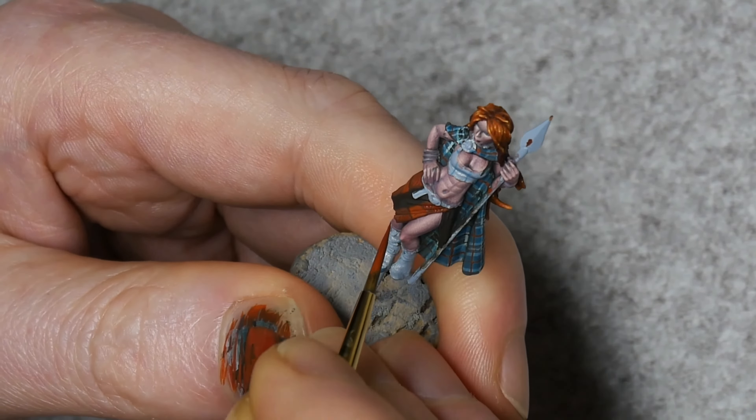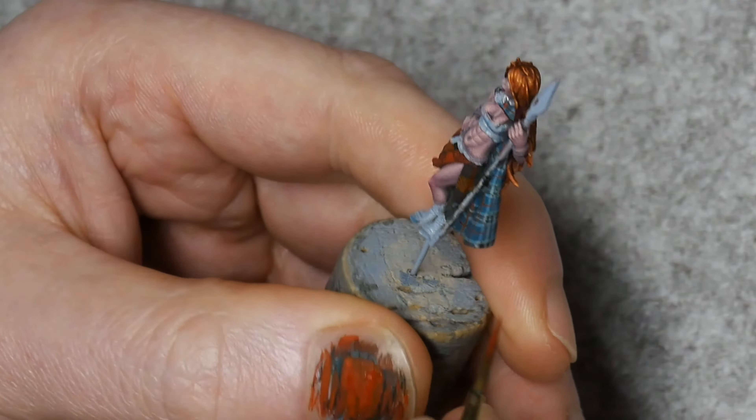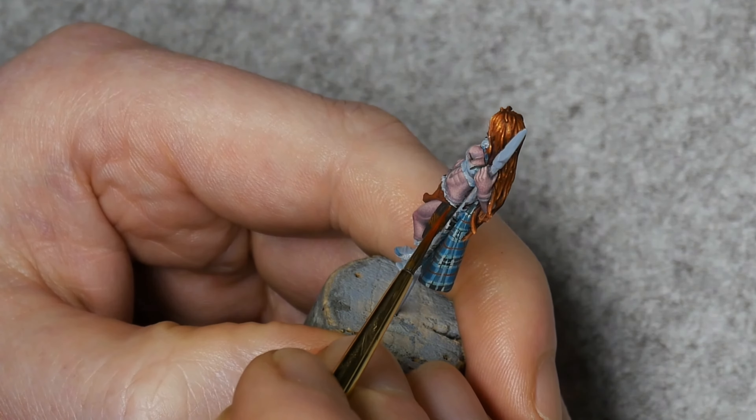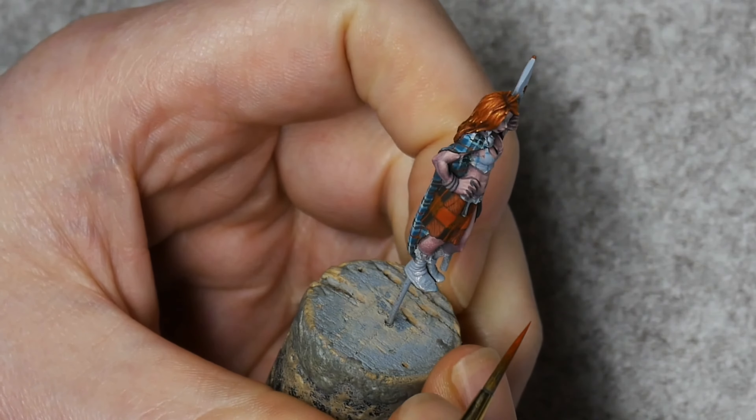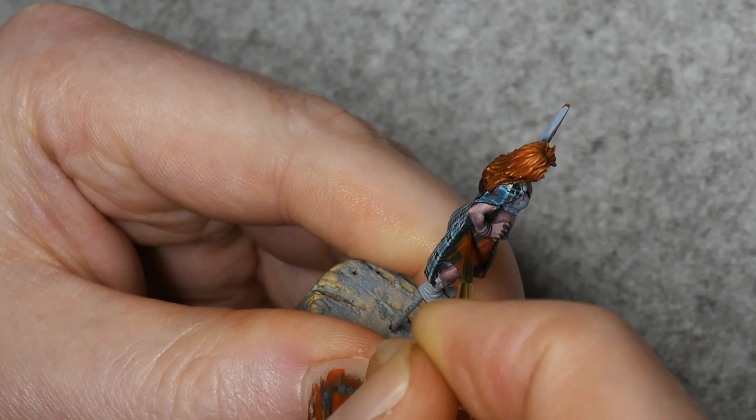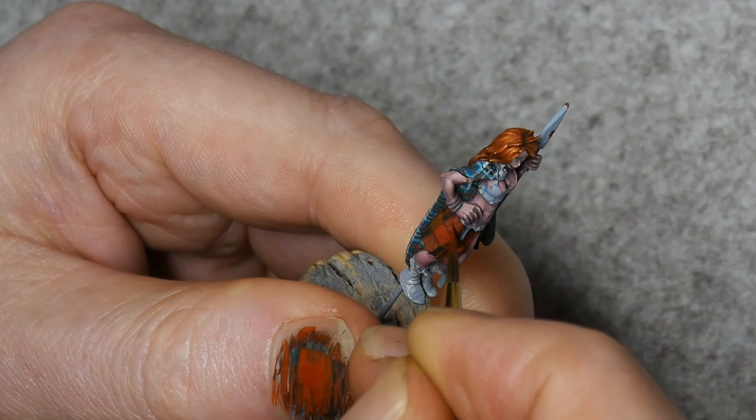Next we're going to take some of that orange tone and add a bit more Red Oxide to it so it's not quite so orange. We'll begin to paint in small diagonal lines over those dirty brown boxes. These lines will look like fabric texture, but they'll also change the colour of the boxes somewhat, making them a bit more orange. Start at one corner and then slowly work your way across to the opposite corner, painting tight, thin lines, leaving a little gap between each one.